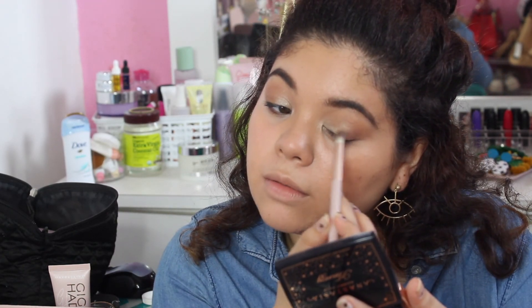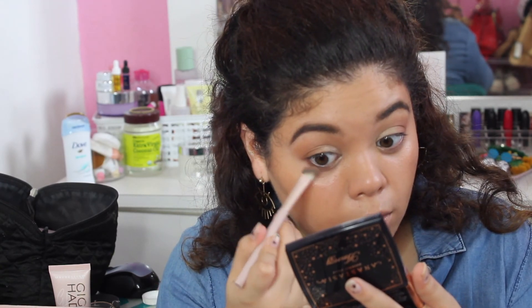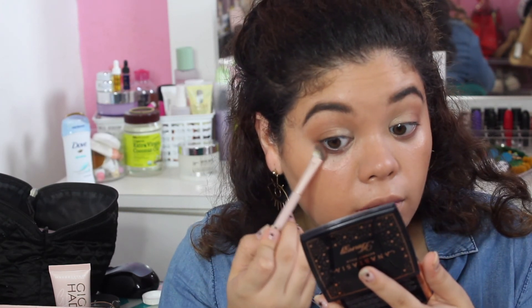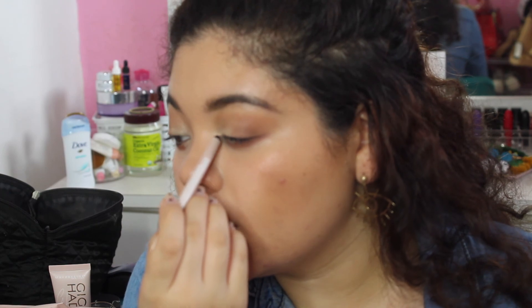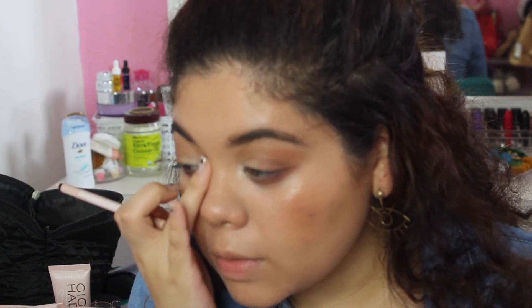I'm blending a bit more and picking up more of the warm brown shade. Now I'm going to the lower lash line using the same brush — sometimes you can use just one brush for everything and it's so rewarding. There's a jet black shade and a champagne nude shade, and I'm pressing the champagne nude lightly into the inner corners.